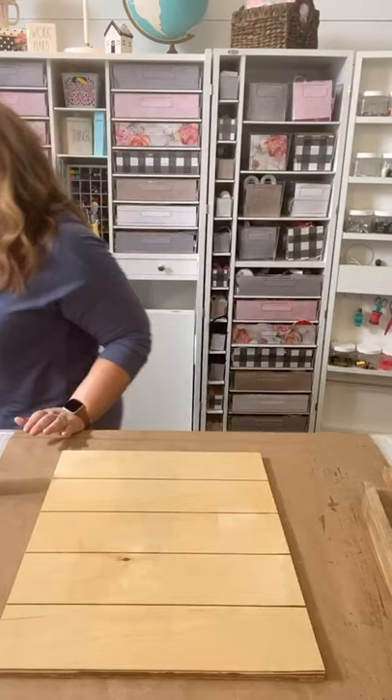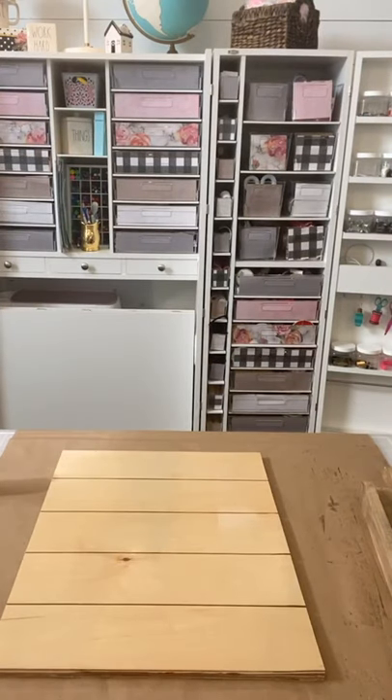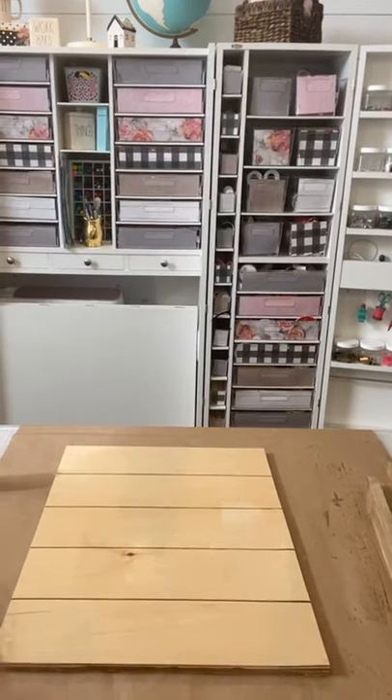Everybody says white — white, white, white. I have a random question. Is that the Dream Box? Yes, it is the Dream Box behind me. Let me see if I can move my camera a little bit to show you. I love my Dream Box — it's pretty wide, like nine feet wide.